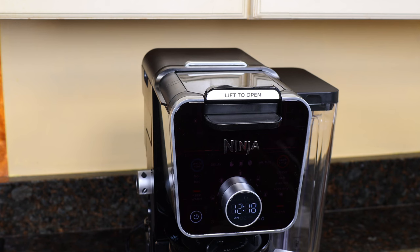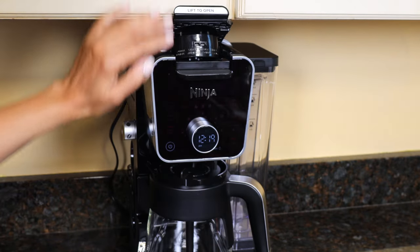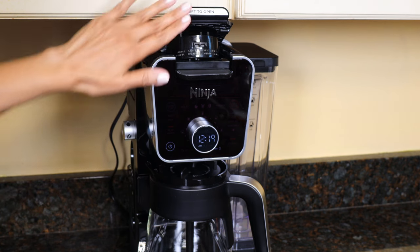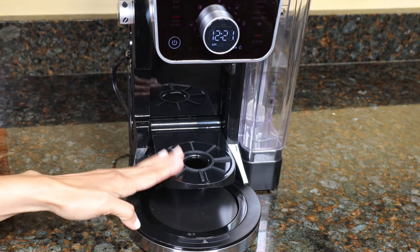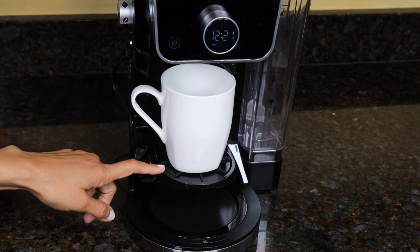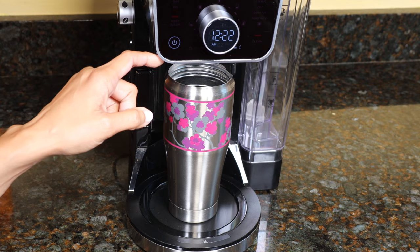The coffee maker fits under my cabinets. If I want to use a pod, I'll still have to pull the coffee maker out from underneath the cabinets to put the pod in. You can pull down this tray when you're brewing a single cup — clearance is about five and a half inches. For a travel mug, there's about eight inches of clearance.